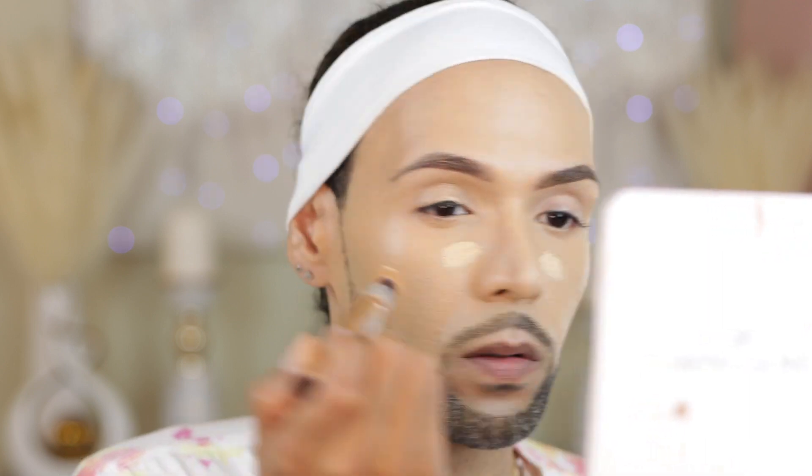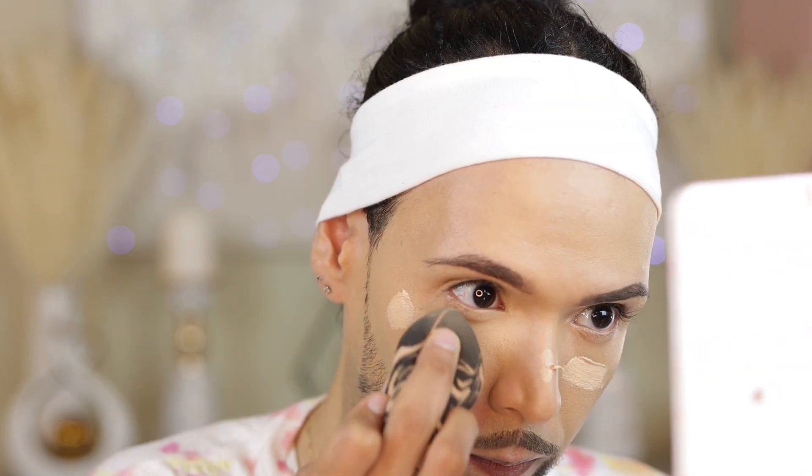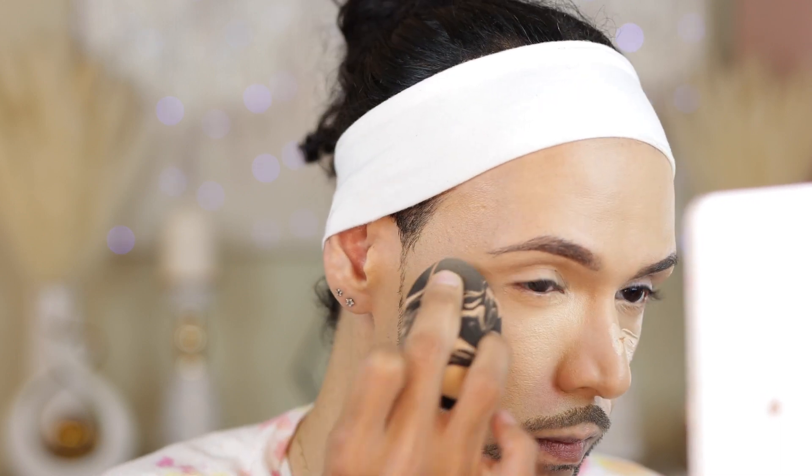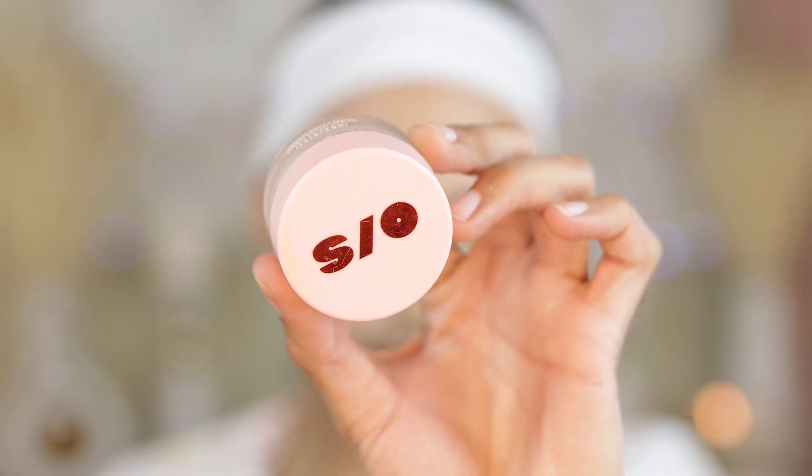Shout-outs to One Size. Let's jump right into concealer. We are going to be using the Charlotte Tilbury Magic Away Concealer. If you guys are new here, this is one for the collection. This is a baddie concealer — it is fire and definitely my number one at the moment.